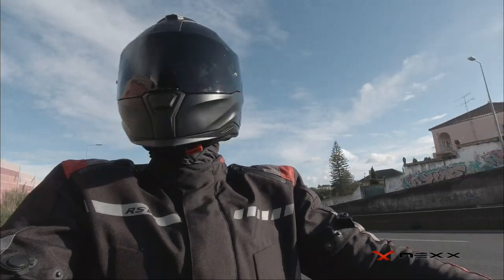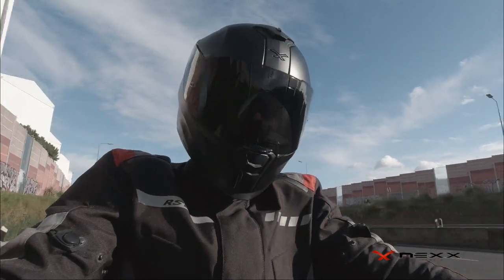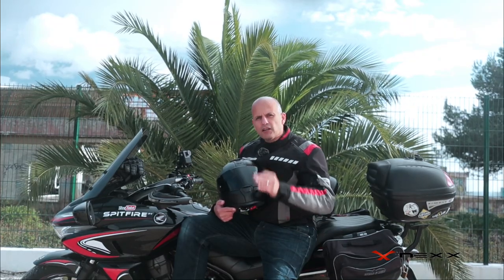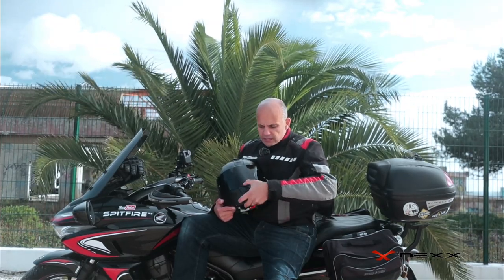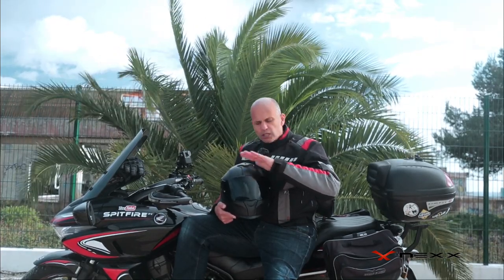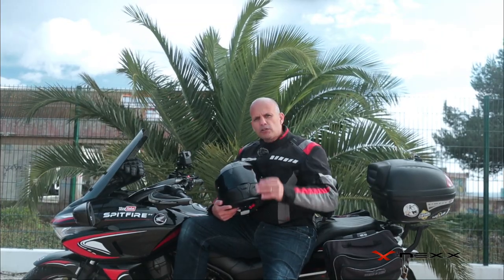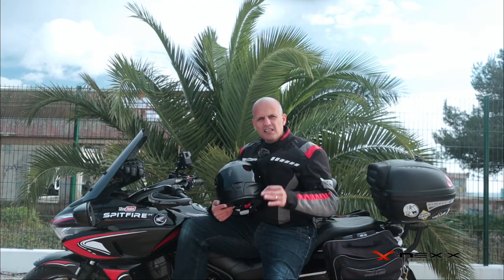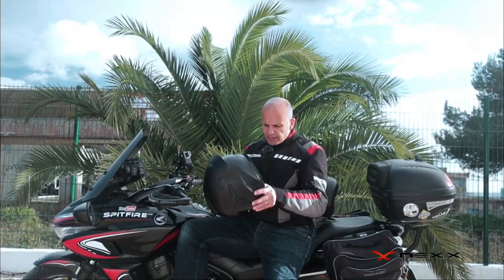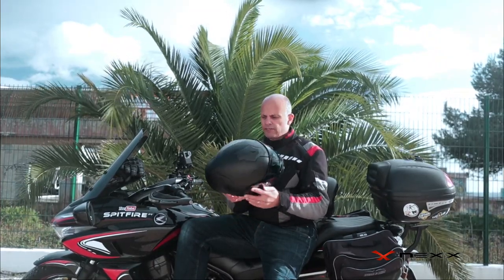Compared to all my other helmets — I have six or seven — this one is by far the quietest. Everything, once you lock it, open it, or close it, closes perfectly. The visor locks perfectly, the top air vent button locks perfectly, and this one too. When you close it you don't feel any gaps or anything letting wind pass and make noise inside.